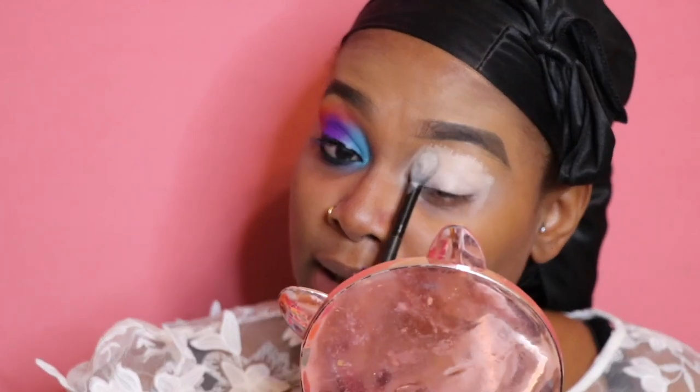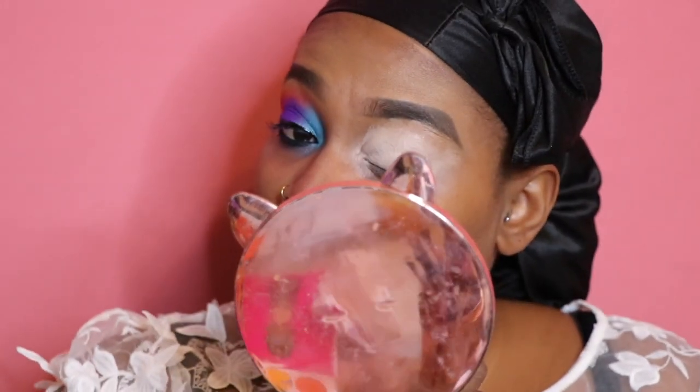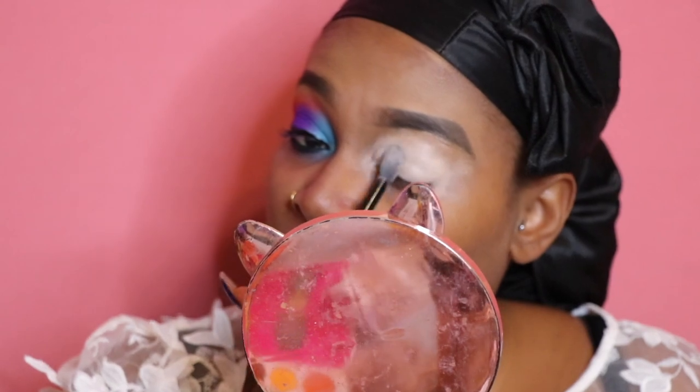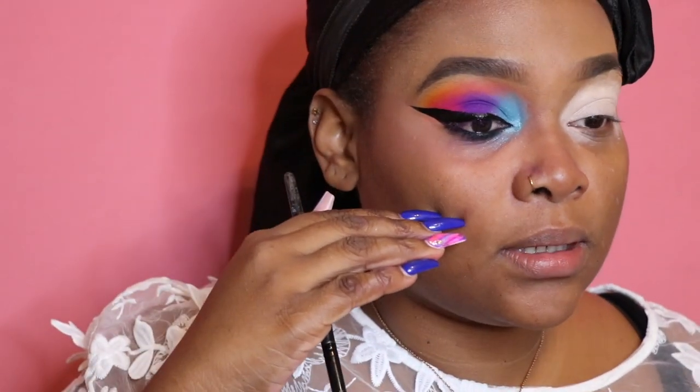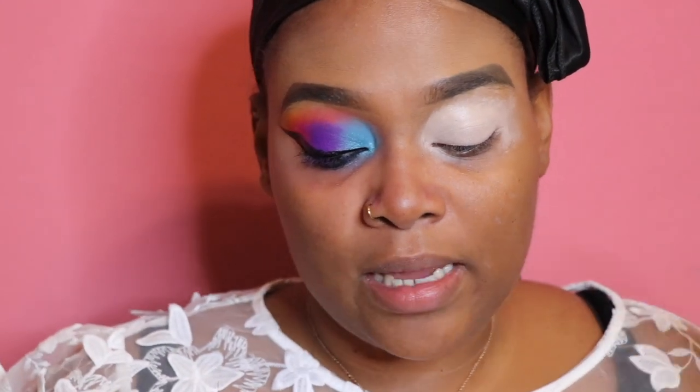It'll look a little crazy but it will all come together in the end. I'll be using this base throughout to achieve this vibrant eyeshadow look. I did the wing liner and the eyeliner underneath already. I'm going to be using a lot of Juvia's Place palettes — they're one of my favorites, hands down, other than Morphe. I have a lot of Juvia's Place products in my kit personally and for my clients.